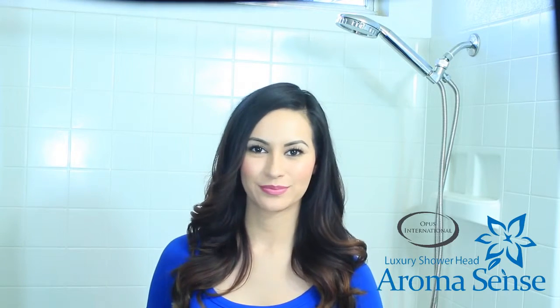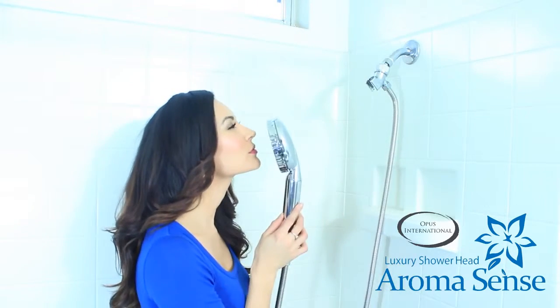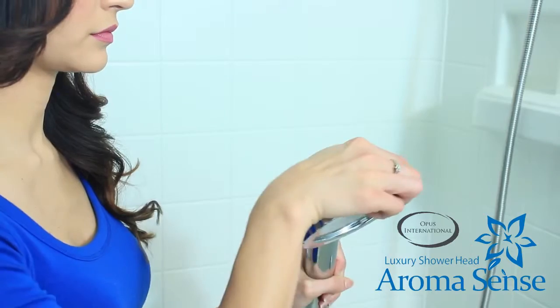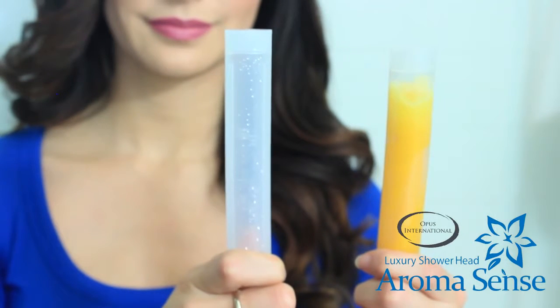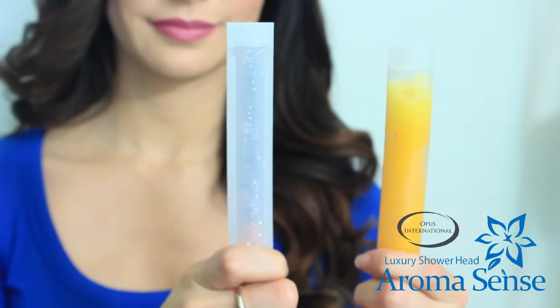So how do you know when you should change the cartridge? We advise you to replace the cartridge when you cannot smell the aroma from the shower head, or when the cartridge turns clear, usually within 45 to 60 days of use. The vitamin C cartridge will appear clear and may contain some water after the vitamin C is depleted.